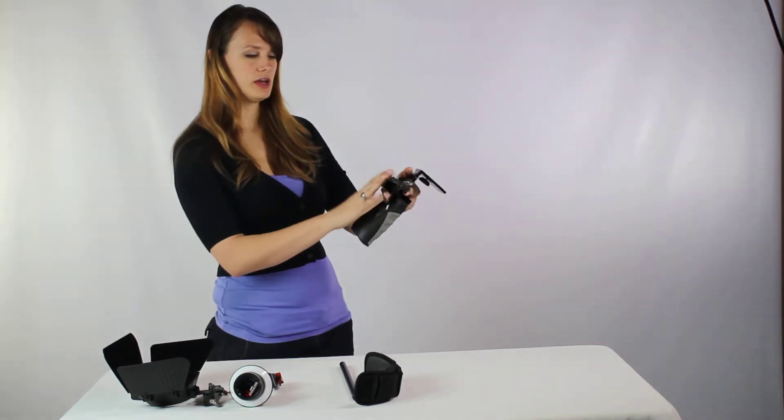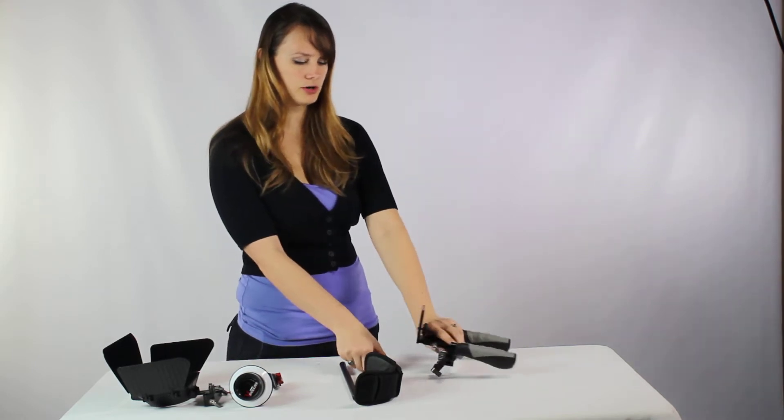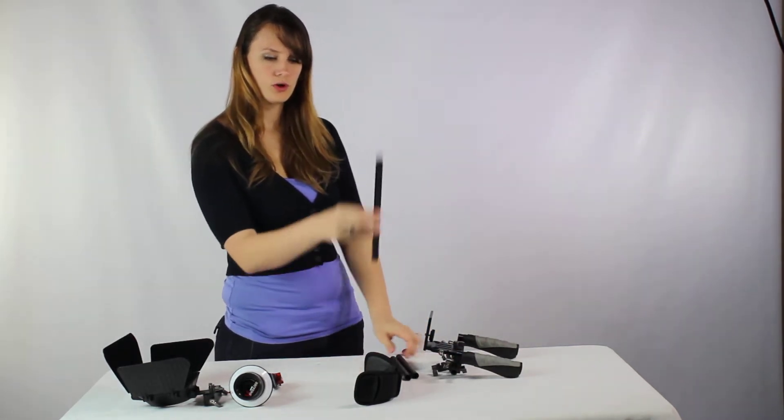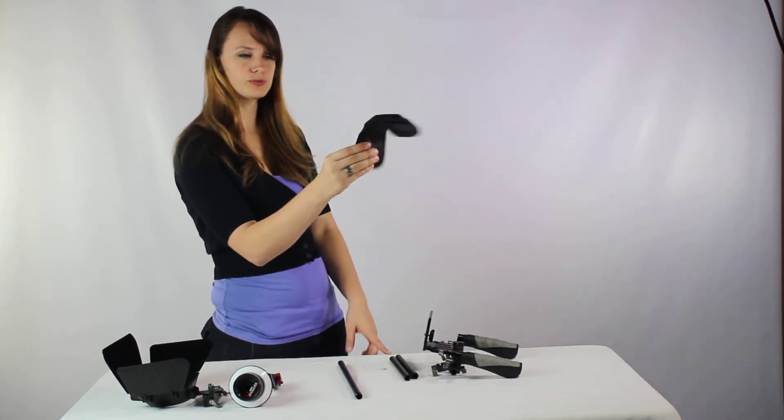The first thing you're going to receive and put together is the rig. You're going to receive the main part, two smaller poles, one much larger and longer pole, and the shoulder support.